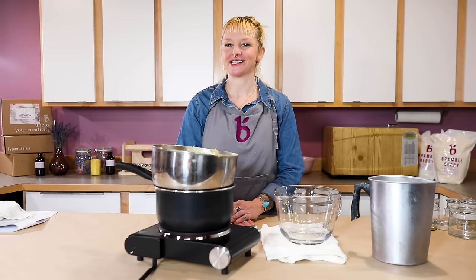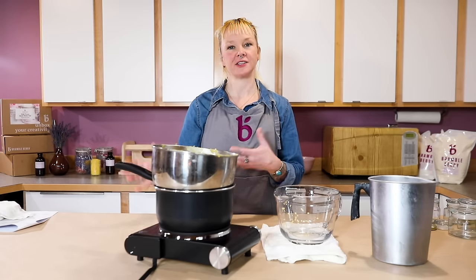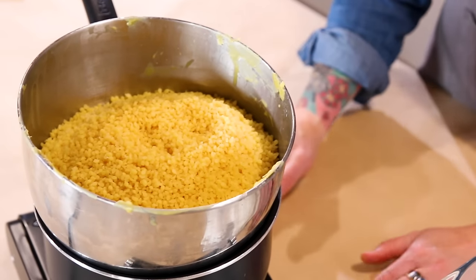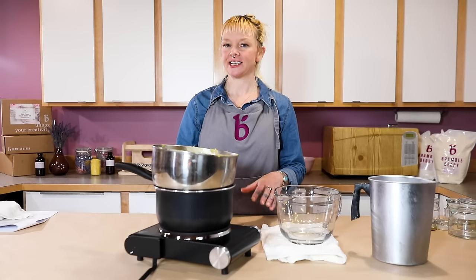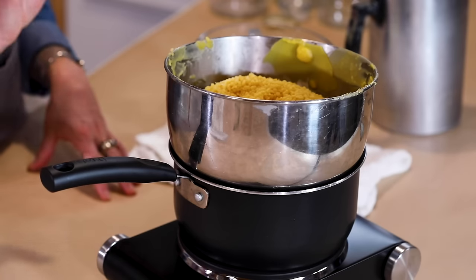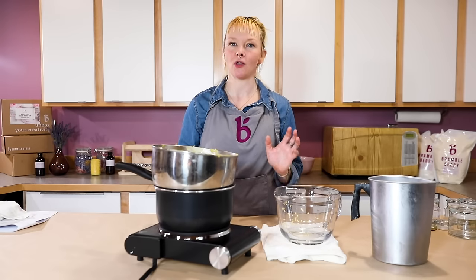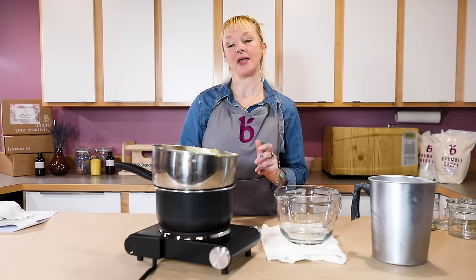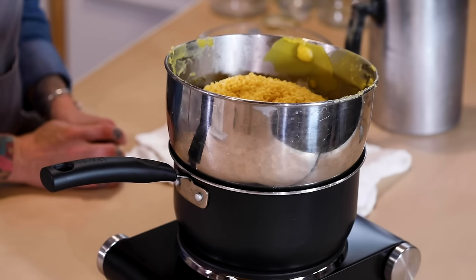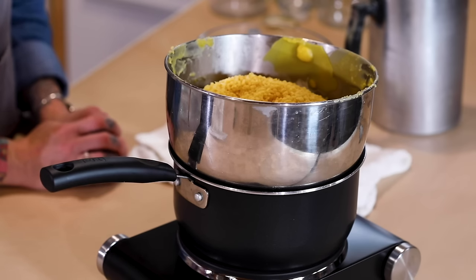Beeswax can be a little tricky to clean, so it's really good to dedicate a few pots to this craft. The double boiler system is an excellent method to melt down your beeswax. First of all, it's slow and low — the water prevents the wax from burning, which is super great, plus most people have these materials in their house. This is an excellent way to prevent your wax from scorching. You want to watch the water and make sure it doesn't get into the wax, so keep it at a really soft, gentle boil rather than a big roaring boil. Wax will scorch at about 200 degrees or above, which will cause unsightly wax and sometimes it just doesn't burn as well.